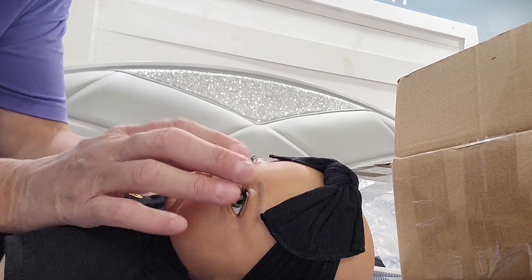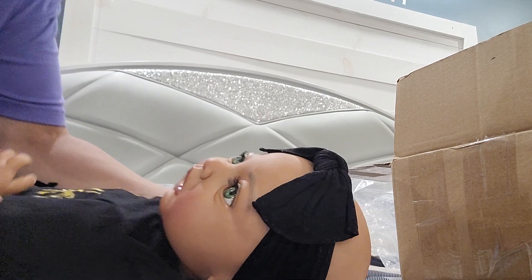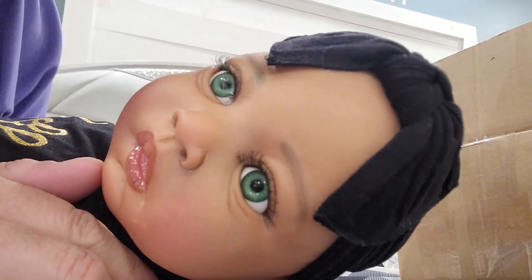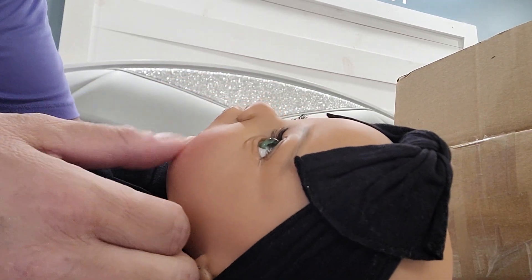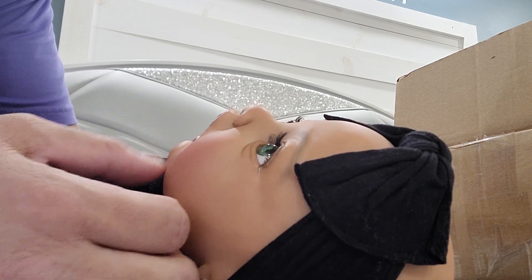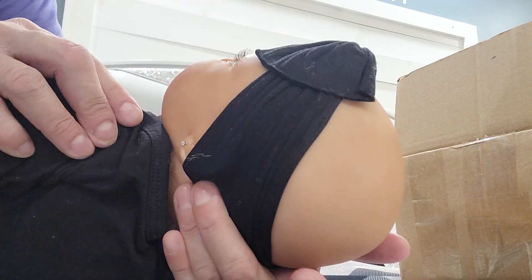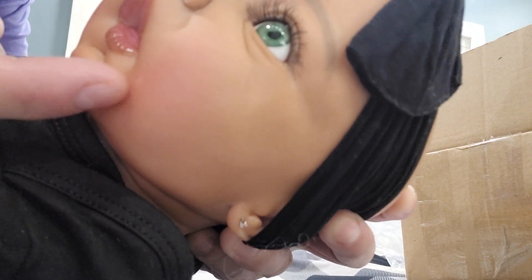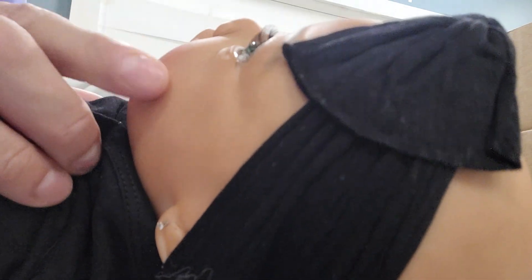This is her, you guys. Her eyes — oh my gosh — her eyes are so beautiful. Isn't she so beautiful, you guys? I forget what sculpt this is, but it looks like some of her painting came off or got rubbed off. I think she's brand new, but a little bit of painting got scraped off right there.